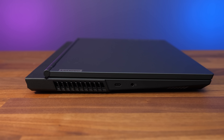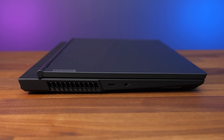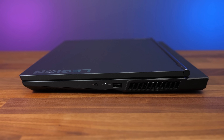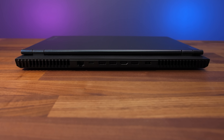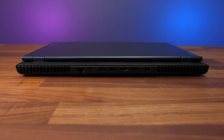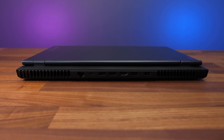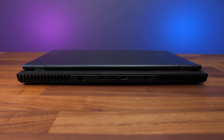The left side has an air exhaust vent, a USB 3.2 Gen 2 Type-C port, and a 3.5mm audio combo jack. The right has the camera disconnect switch, a USB 3.2 Gen 1 Type-A port, and an air exhaust on this side too. The rest of the I/O is on the back between two corner air exhausts: from left to right we've got a gigabit ethernet port, second USB 3.2 Gen 2 Type-C port, three more USB 3.2 Gen 1 Type-A ports for four in total, HDMI 2.1 output, and the power input on the right.